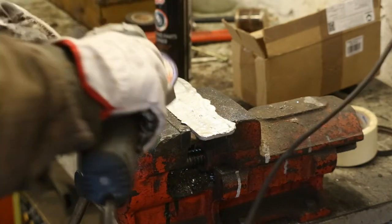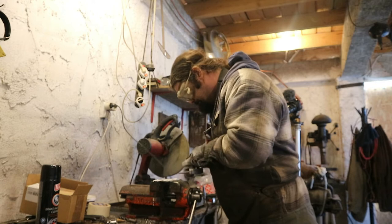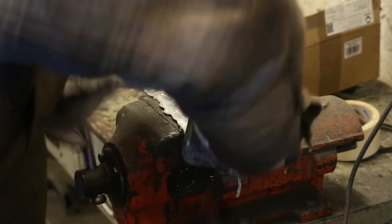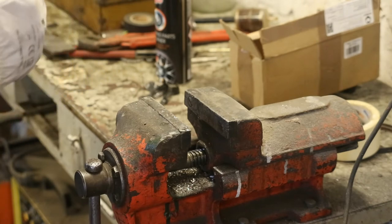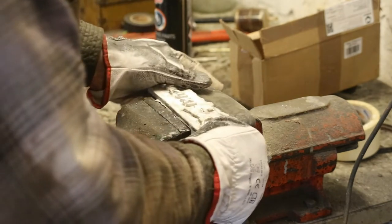So first I'm going to roughly smooth out and level the back of the piece. Now I'm going to do something with the sides of the piece and cut out the excess aluminum that spilled around it.